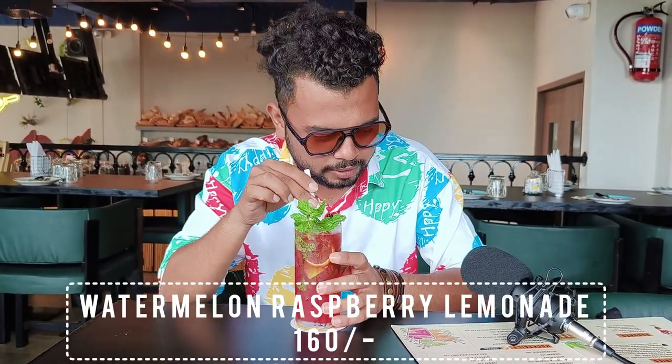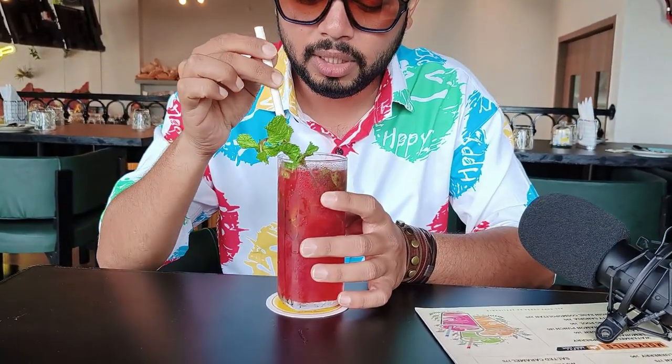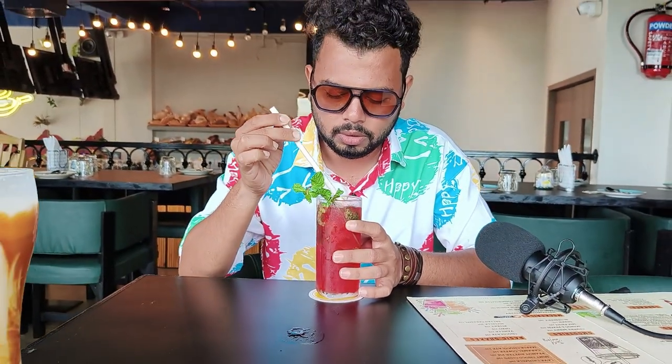So guys, we are going to start with a mocktail — watermelon and raspberry lemon. Basically, you will have a hint of flavor. This has a mint leaf and a lemon slice with ice, and it is made with watermelon fruit.